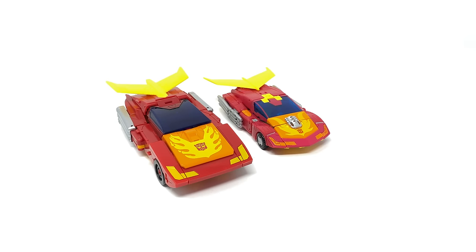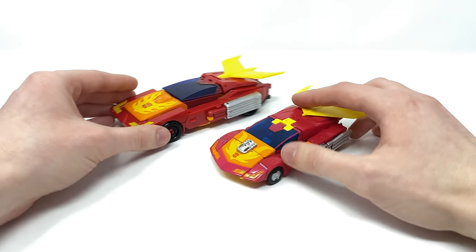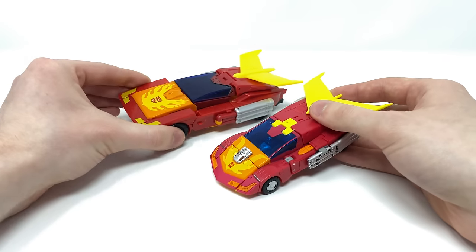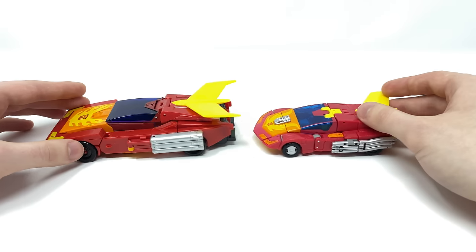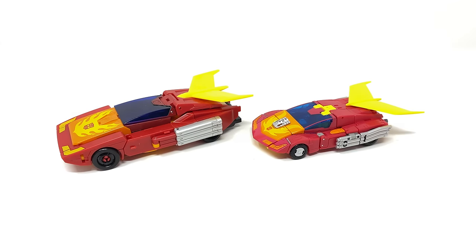For a Hot Rod vehicle mode size comparison, the new Studio Series 86 movie version is compared to the Hot Rod that came packaged as part of the Power of the Primes leader class — without the Rodimus Prime trailer components. The older figure is significantly bigger than the Studio Series version, however the sculpt work is just so much more crisp and precise on the newer version, as are the paint applications. It looks more elegant and accurate to the animation model. I really believe this is potentially better than even the Takara Masterpiece, and there is no denying that the Studio Series version absolutely obliterates the previously released Power of the Primes version.